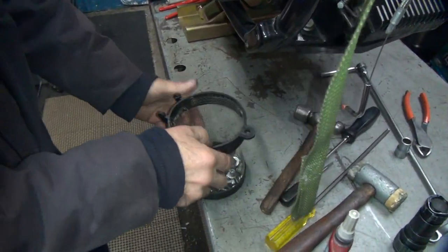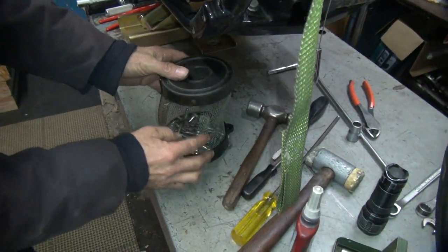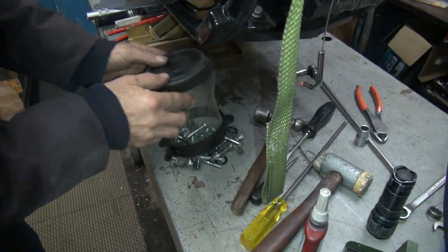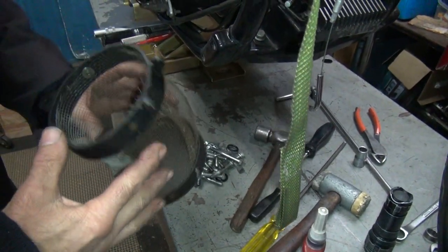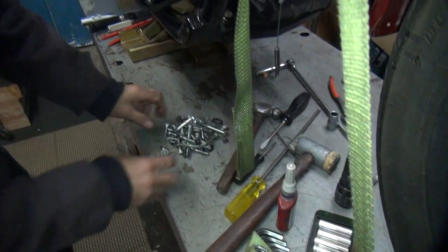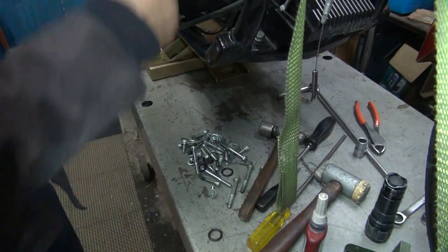We've got all the hardware here in the bucket for doing the job. Let's lay it all out and make sure everything's out that we need. Here are our washers for the lifter blocks.